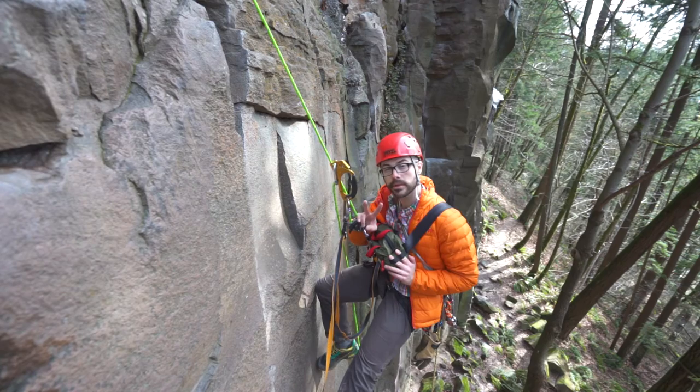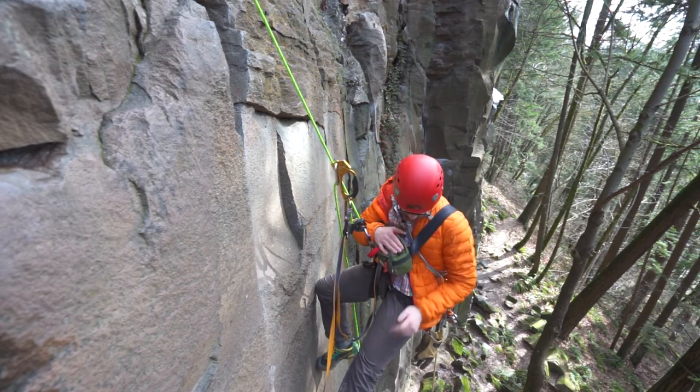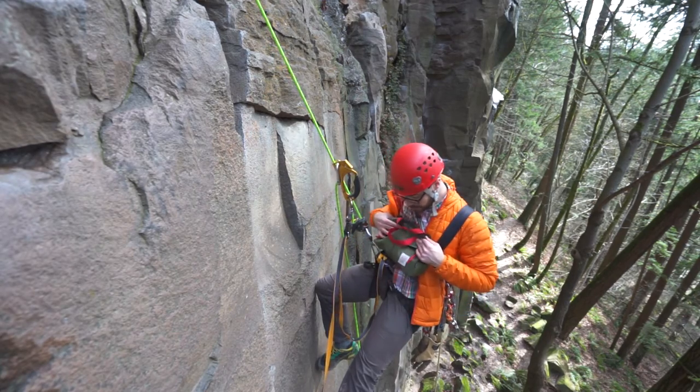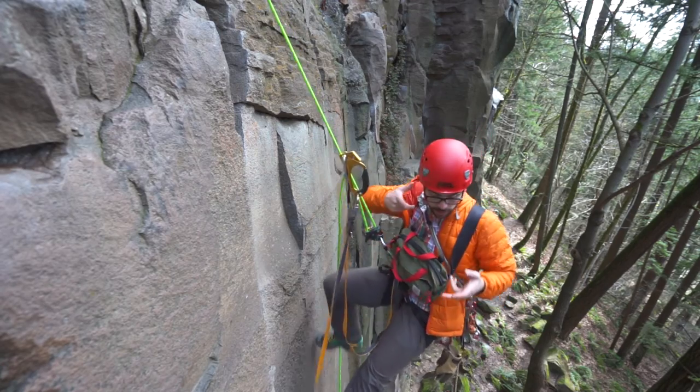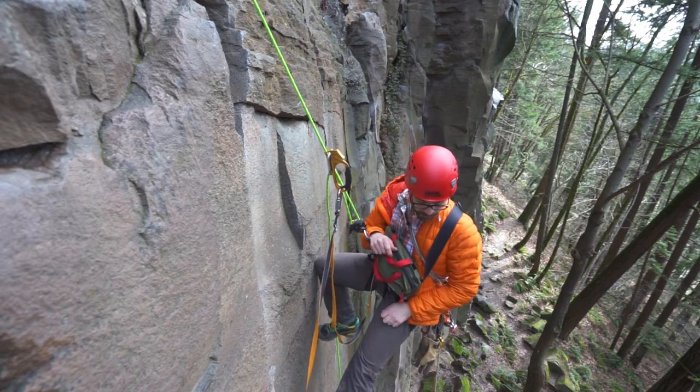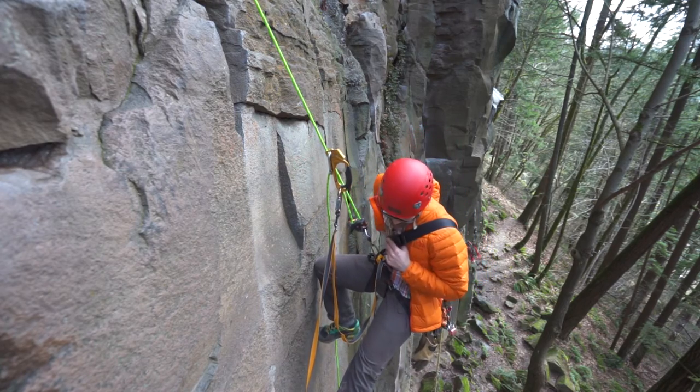Hopefully Topo Designs does not frown upon me for using 'clippy points' when describing their awesome product. But yeah, that's basically it. Ascending quickly, shooting, shooting, shooting, descending, shooting — this thing is with me most of the entire time.